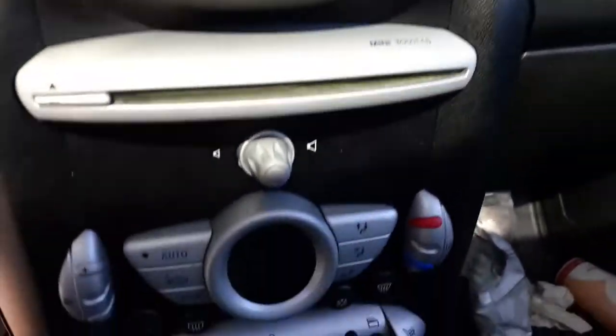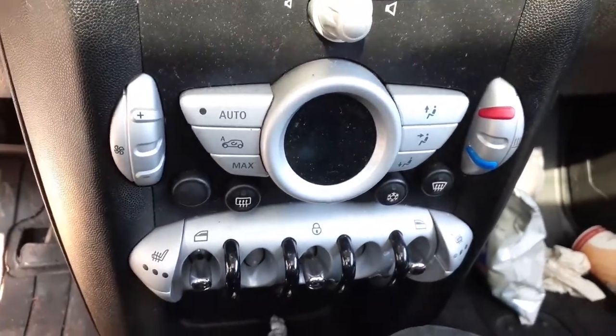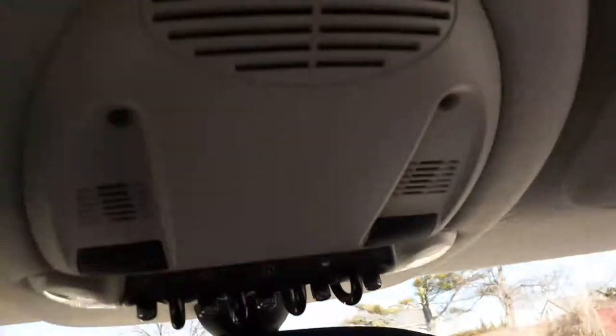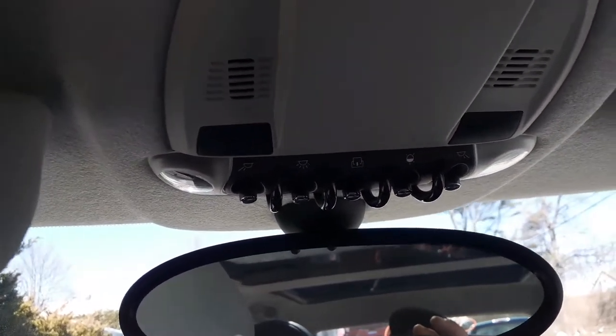CD player down below. Here's your automatic heat controls, temp controls, whatever you want to call it. Up above we do have some controls there basically for the sunroof and for your lights.